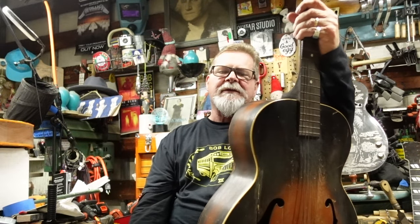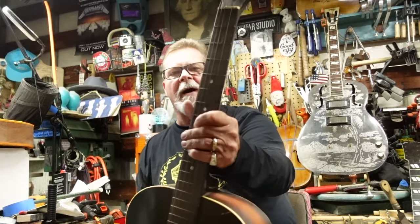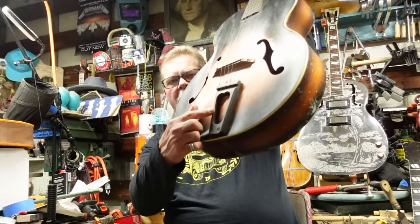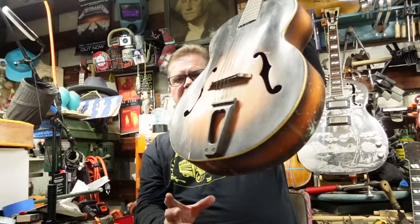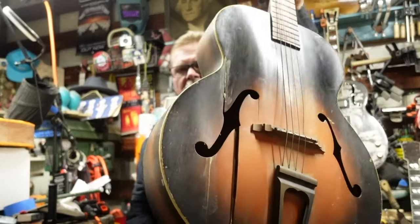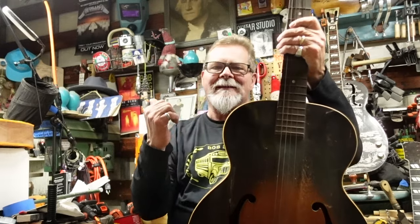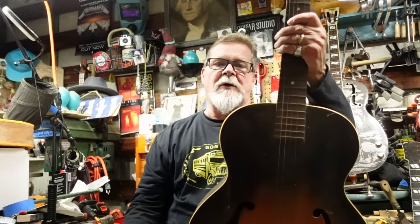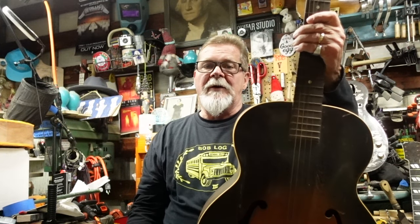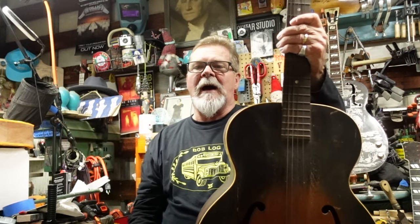To characterize the difference: I have this Marwin Gotham from World War II times — you can tell because it's got a wooden bridge or tailpiece due to rationing. Look at the huge cracks in it, but I own this guitar. At the other shop, the guitars are more complex, better made, and significantly more valuable, so the risk working on them is a lot higher.